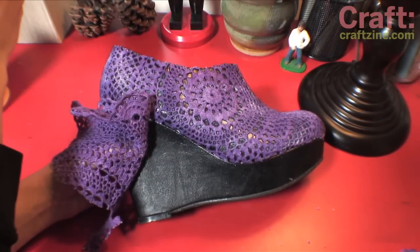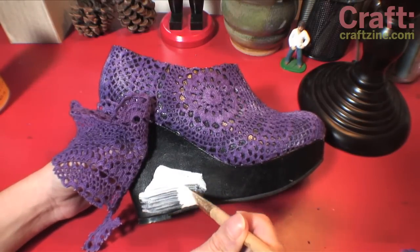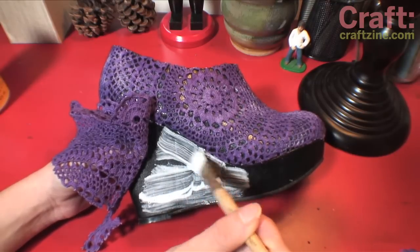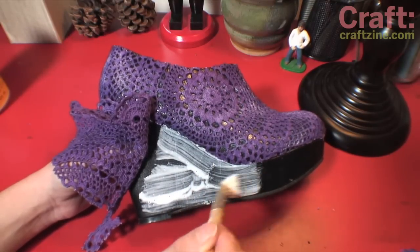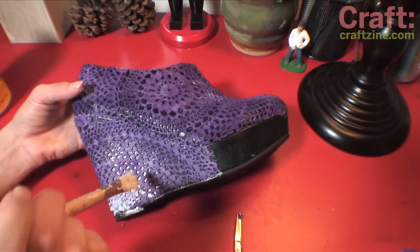When you're positioning the doily for the wedge sections, you can just kind of hold it there with your hand instead of using the clothespin. This process takes a little time, and be sure to be manipulating the doily to fill in any spaces as you go. It's actually really forgiving, so just have fun with it.